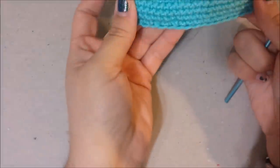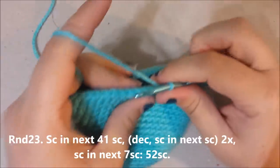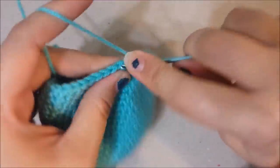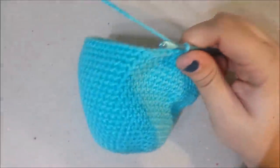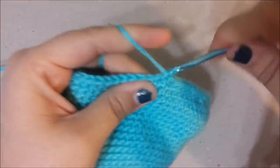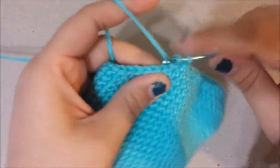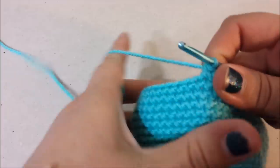Here is our work so far — this is the front where the eyes are going to go. In round 23, single crochet in the next 41, decrease in the next two, single crochet in the next twice, then single crochet in the next seven. That is the end of round 23.